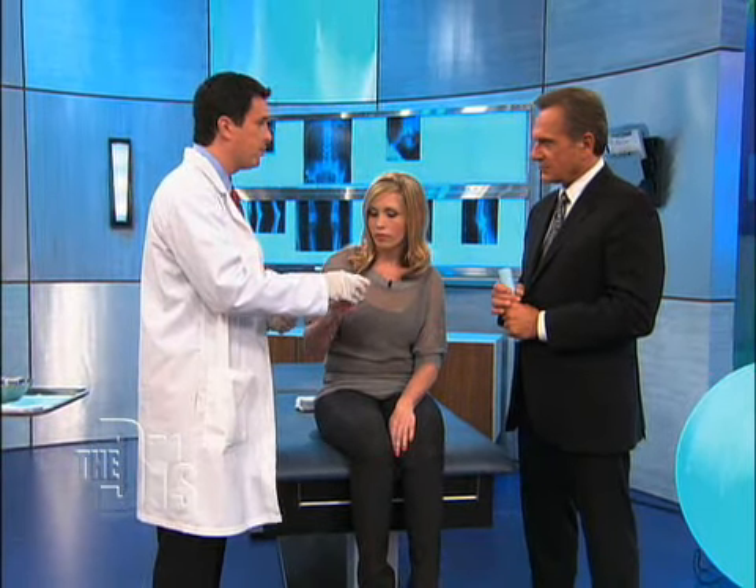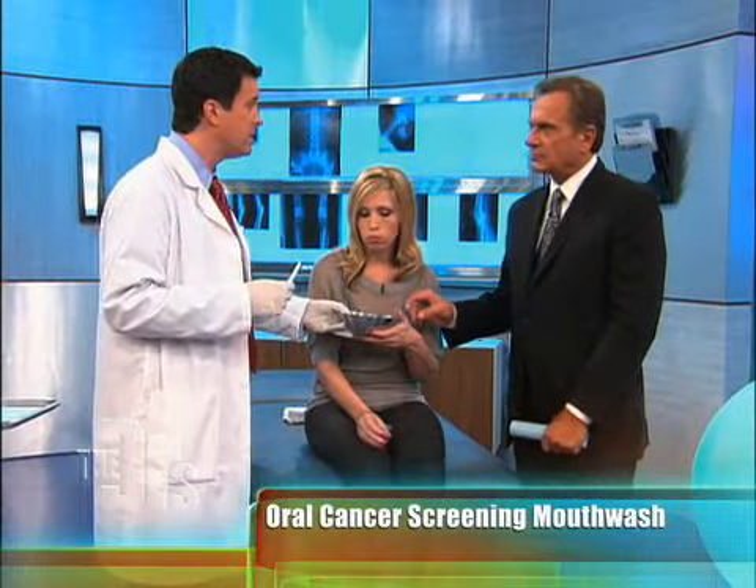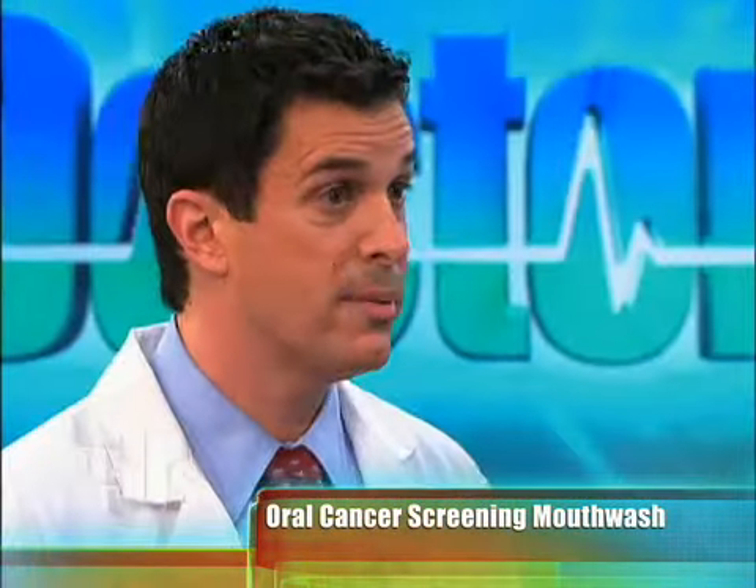So tell us about the Visalite. Well, how this works is very simple. Teresa, would you take that and swish that around for 30 seconds. This is basically a vinegar-based product. What the vinegar does, it dries up the mouth. I'm going to take this light that I just activated, and we're going to put this in the mouth, and we're going to actually take a look, and we're going to see if there's a lesion that literally lights up. So what color would you be looking for something that's abnormal? I'd be looking for something that's white. It would literally light up like a Christmas tree.